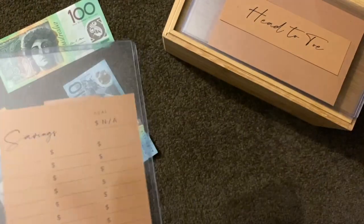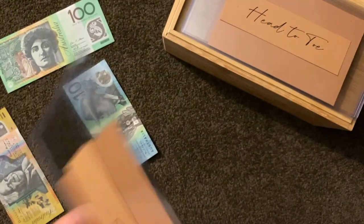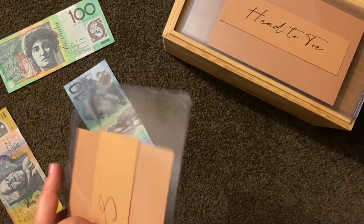Savings — I don't have a set goal, but let's just see where we go with this. Savings is going to get a contribution now.